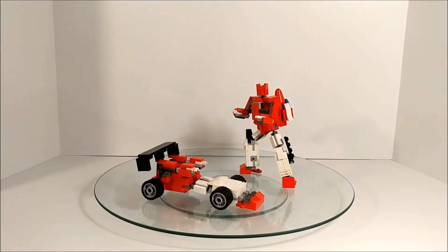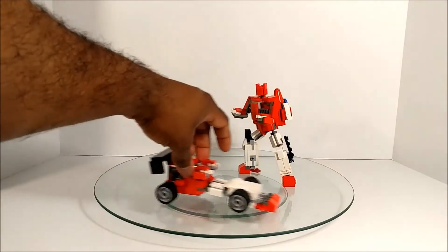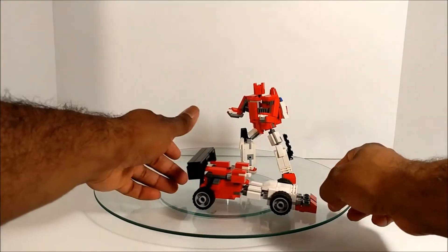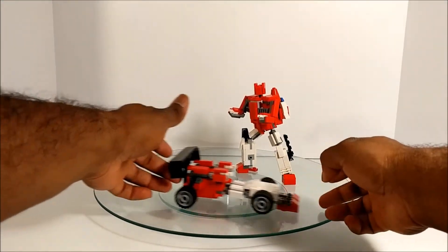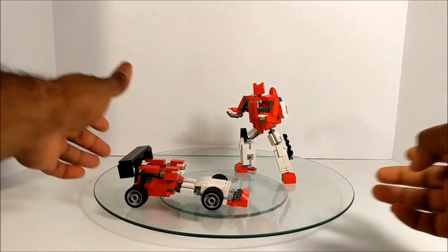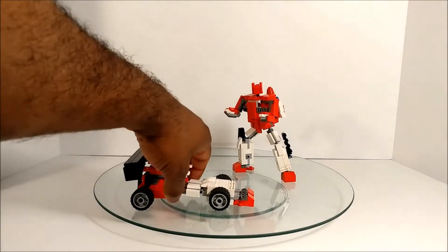And there we have race car mode! To Transformers, that's a race car — I'm not sure why, but it is, and it does roll. It looks very true to the subject matter, but if you're going to make it look like this, at least make it roll, right.